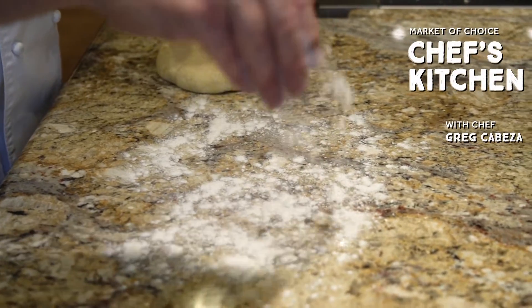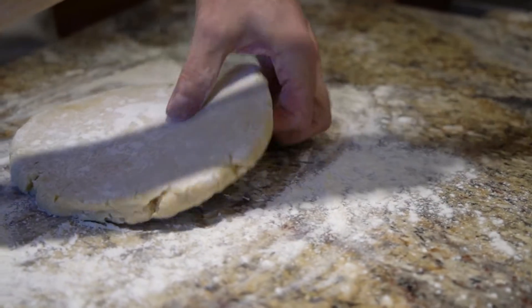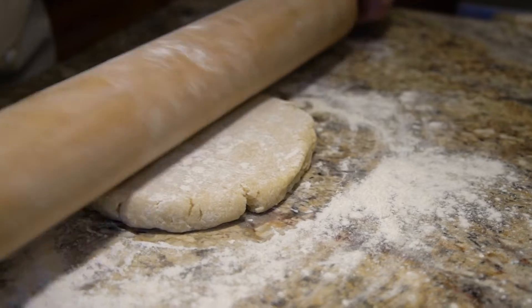I want to talk a little bit about making a good tart dough. I think for a lot of people it's a little bit intimidating, but it's such a simple process and I have found a few tricks to take all that intimidation factor out of it. It's actually very, very simple.